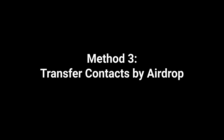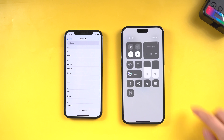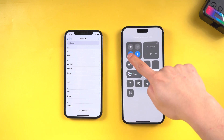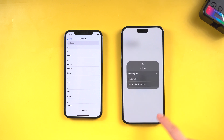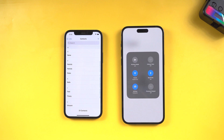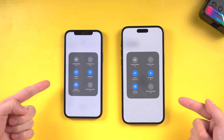Method 3: Transfer contacts by AirDrop. Open the Control Center on your old iPhone and turn on Wi-Fi and Bluetooth. Tap and hold the connection section of the Control Center, then ensure AirDrop is turned on. Do the same on your new iPhone — make sure AirDrop is turned on on both iPhones.